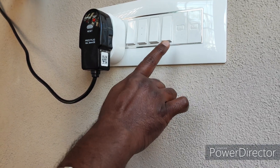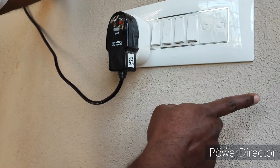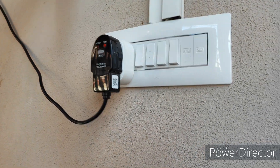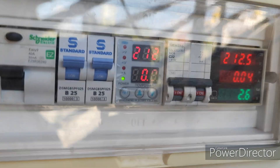Now I'm going to charge it through main. Then I'll transfer to solar. Now check my watts meter.